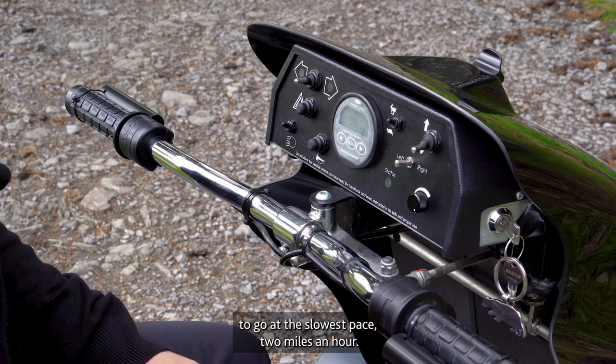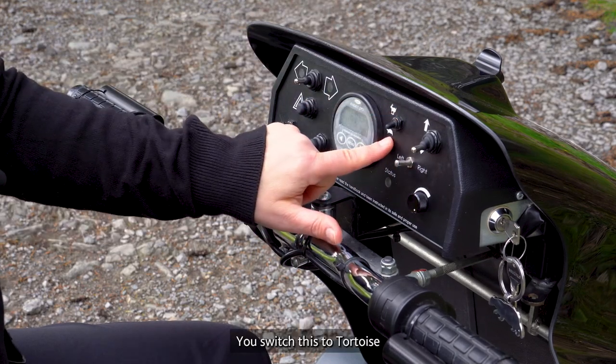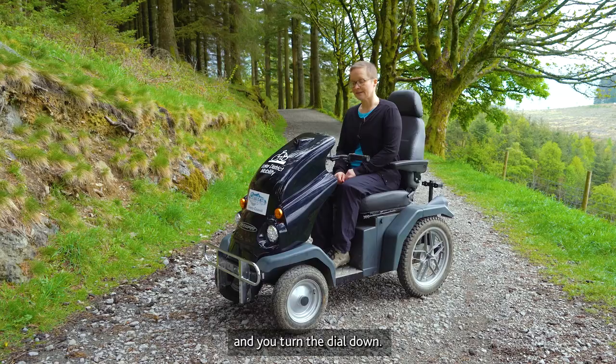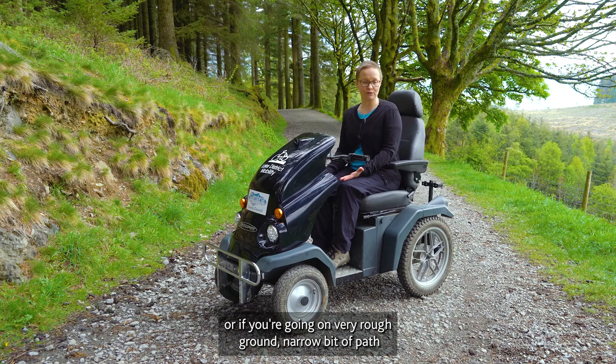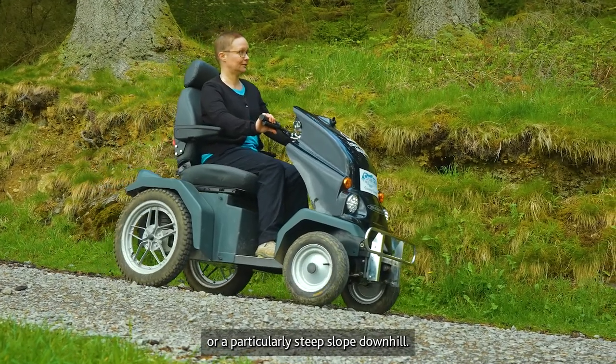To go at the slowest pace — 2 miles an hour — switch this to tortoise and turn the dial down. This is useful when you're first learning how to use a tramper, or if you're going on very rough ground, a narrow bit of path, or a particularly steep slope downhill.